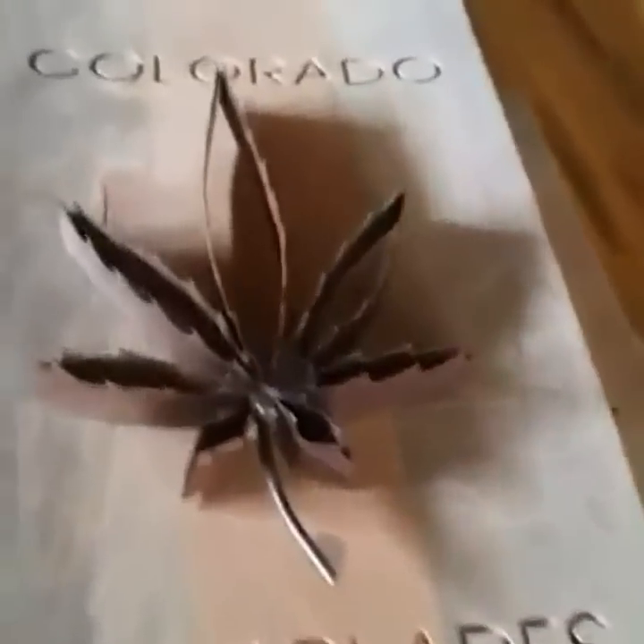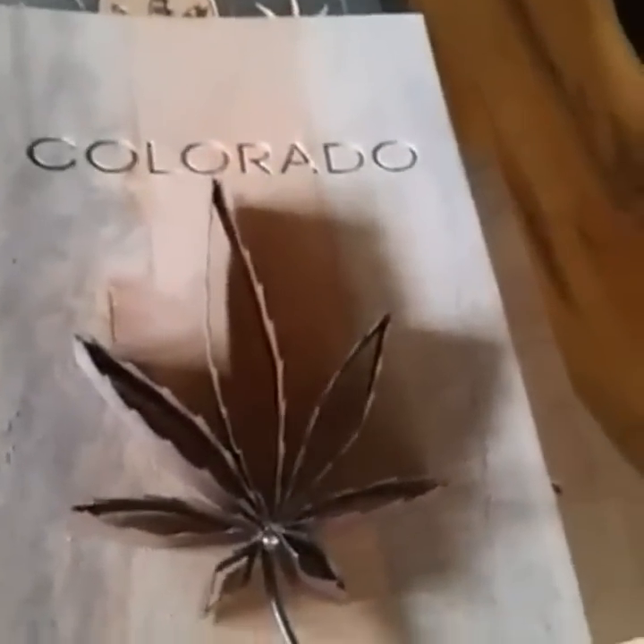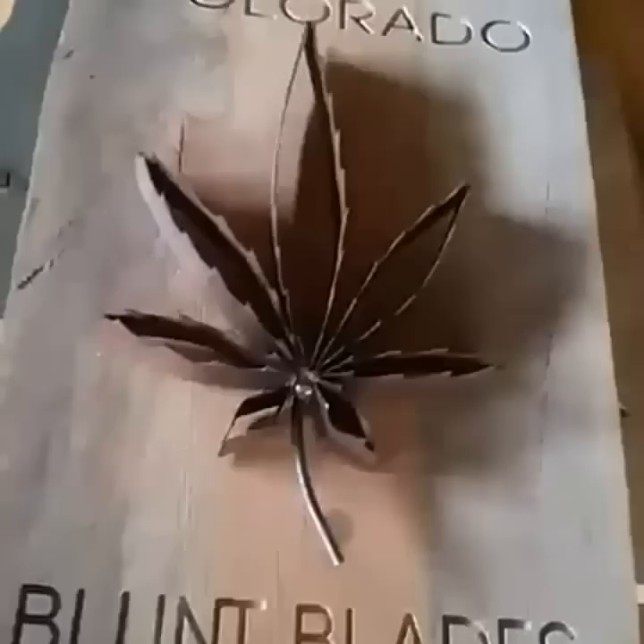I've got some wood out there that we're gonna start carving on — some more of these wooden pine wood signs that we're making here. Put our Colorado blunt blades on. If you've been watching for the last couple of weeks, you've seen me make these. We're making these things out of saw blades — the blades we use on our mill out there. So we're gonna weld up some more of them too.